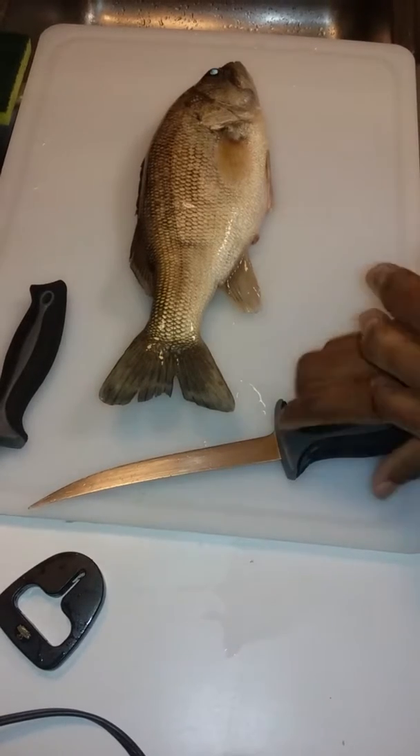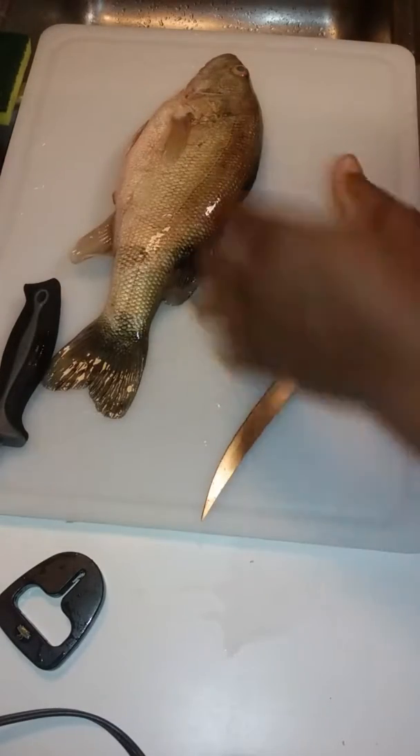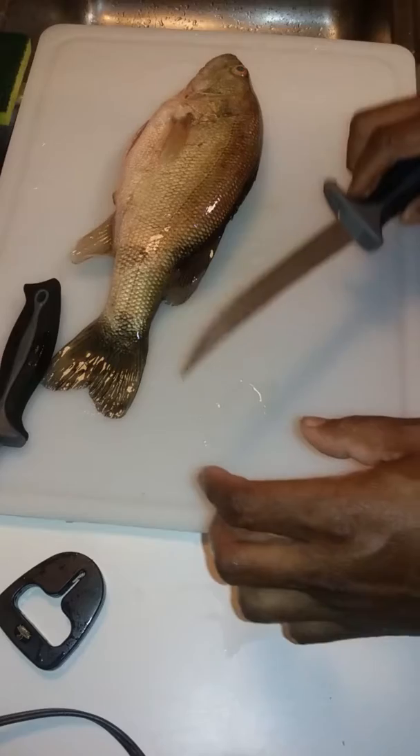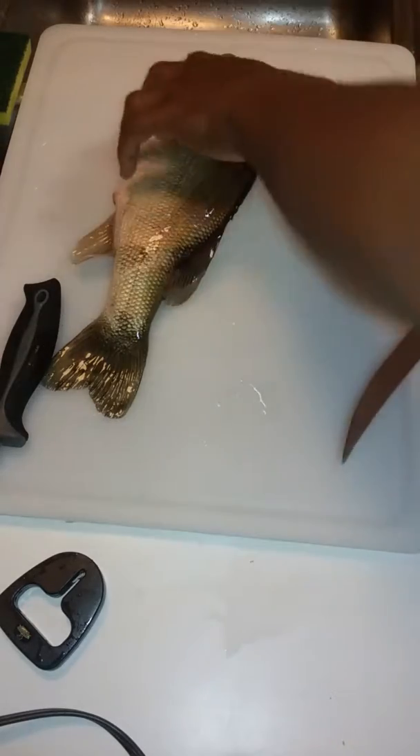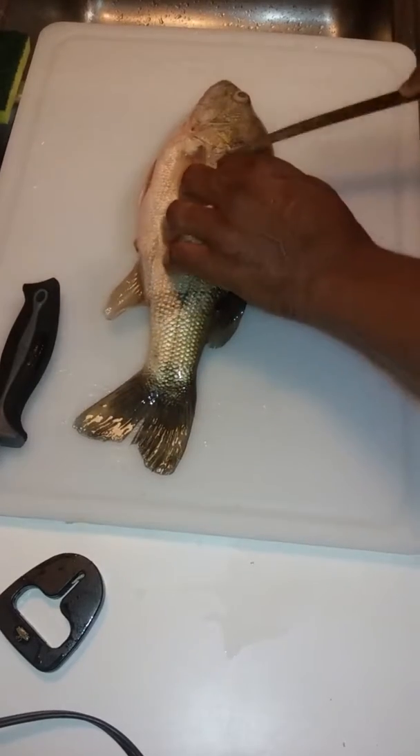I had a couple of people at my job ask me how I clean my fish. I tried to explain it to them but they weren't getting it, so I'm making this video — hopefully this helps you too. I don't scale fish; I haven't scaled fish in years.